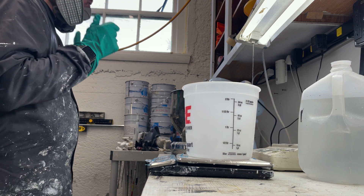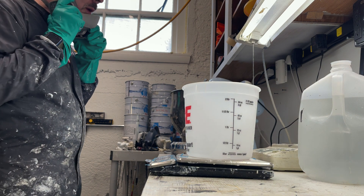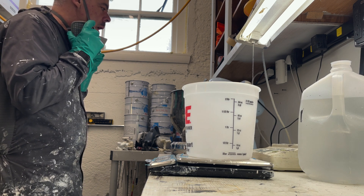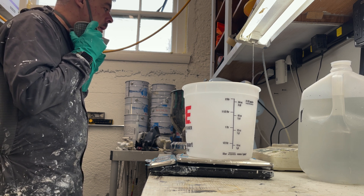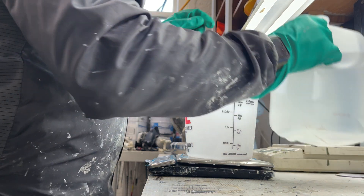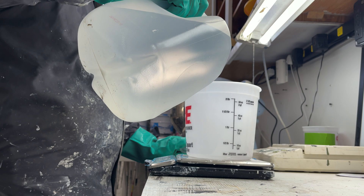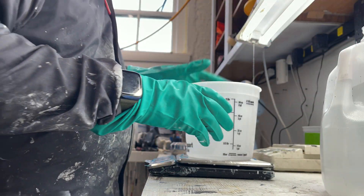I'm going to measure out the distilled water first. Hey Google, what's 2% of 5,074? 2% of 5,074 is 101.48. Alright, so that's going to be the water.